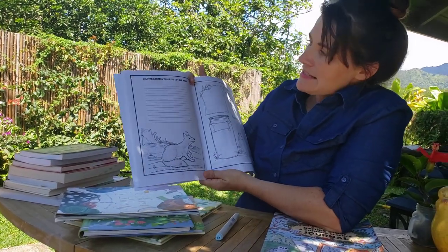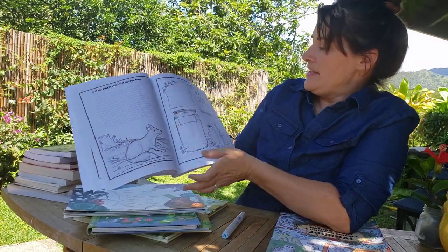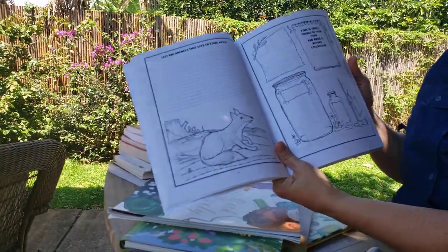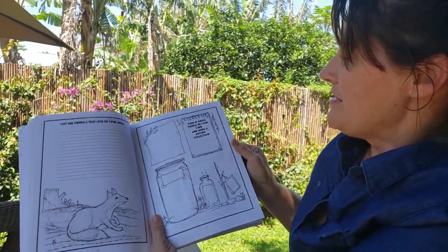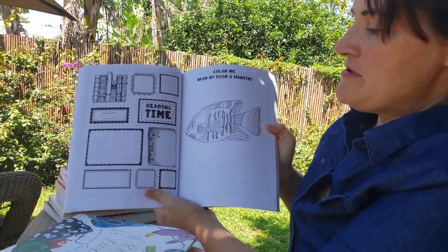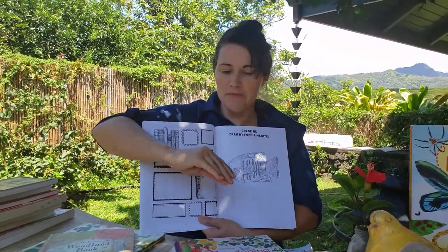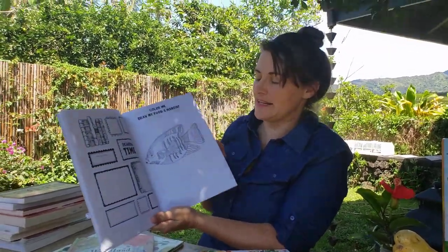The first activity is to list the animals that live in your area. Then the next activity is to find 10 small things in your yard and make a nature collection. As you make this nature collection, you're going to begin to research the things in it. Then we're going to have reading time, when you gather your nature books from your home or library and set aside time for reading and studying in those books.